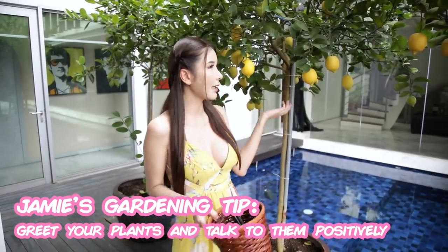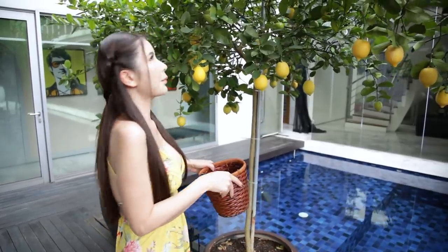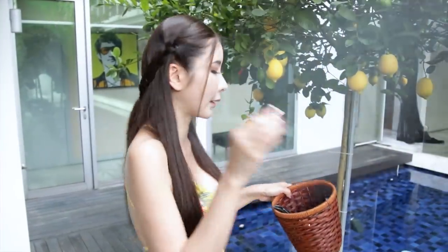My lemon trees make me very happy and every morning I will say hello to them and say some positive things to them, which is why they are growing so well. For the lemon meringue pie, we need about two to three lemons. I'm just going to pick three from my trees right now. Before it rains — you can hear the thunder.